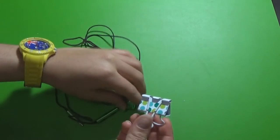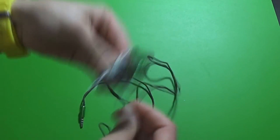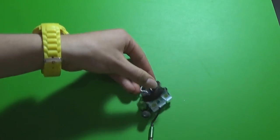Hack number six is for anyone who deals with tangled earbuds. Clip the earbuds into the binder clip, then start wrapping the cable around the legs. Once you're done, clip the last part of the cable to secure it.